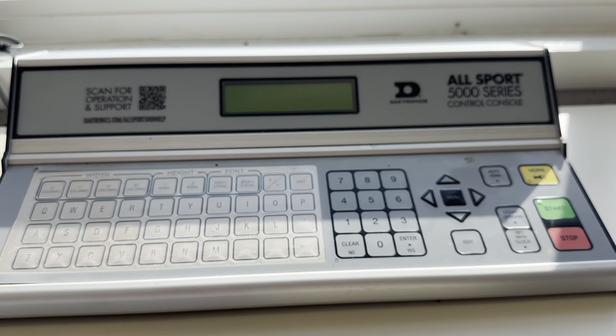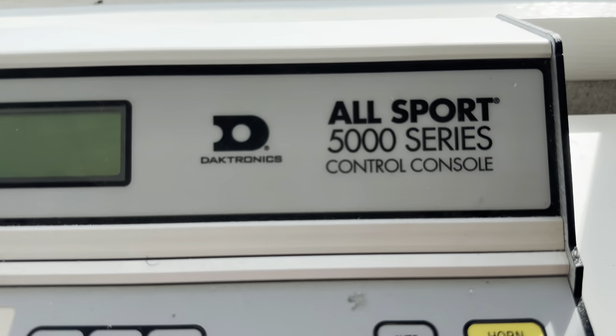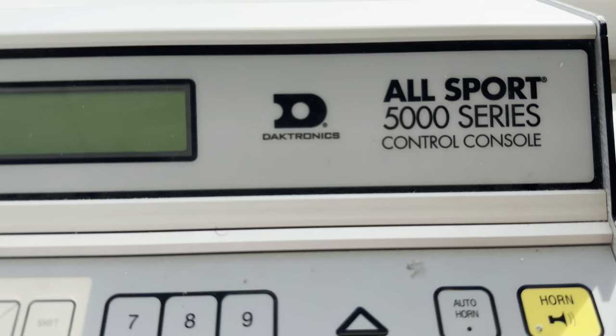All right coaches, I decided to film this video so that it hopefully helps you with the Dirtronics board. This is a series — we're using the 5000 series.